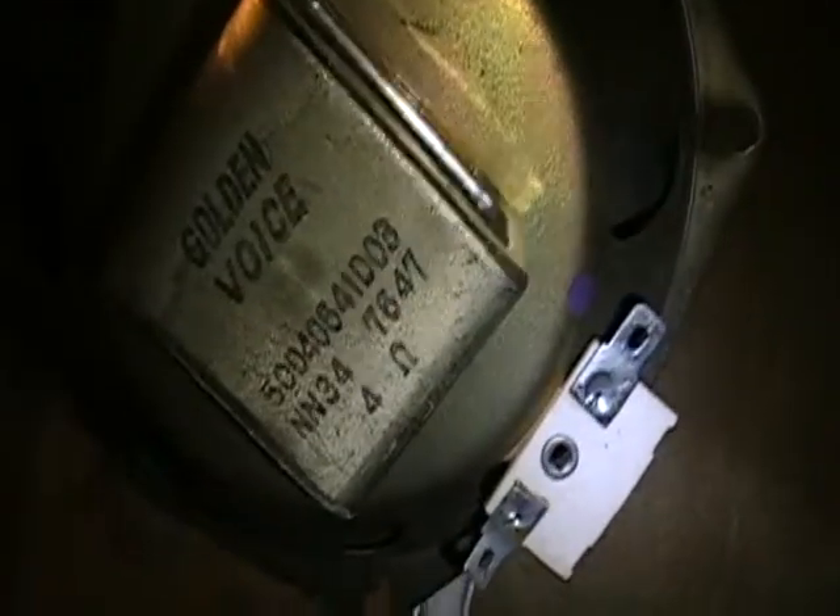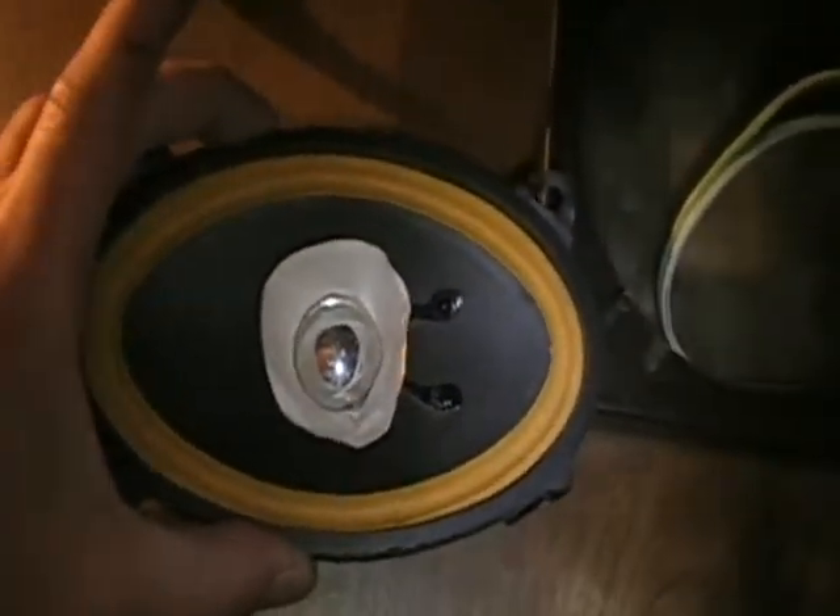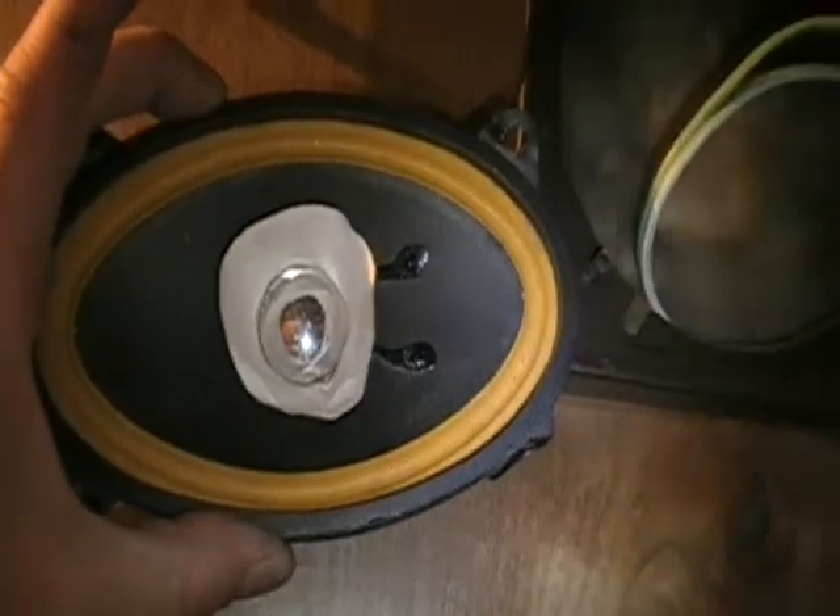Okay, now this is one old speaker. Four ohms. This is a tiny crap speaker. Now, the speaker I'm replacing it with is an oval speaker and it's eight ohms, so I'm sure it will sound a lot better than that one. So let's move on to our next step: installing the new speaker.